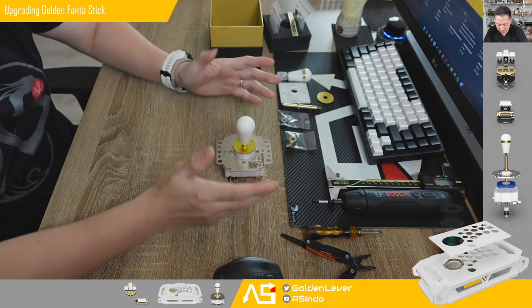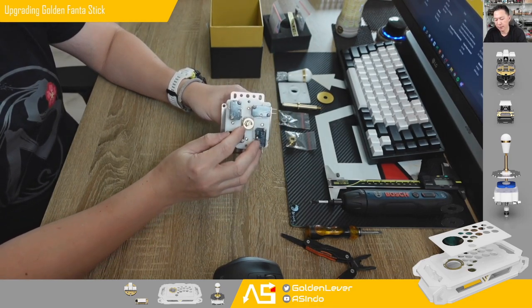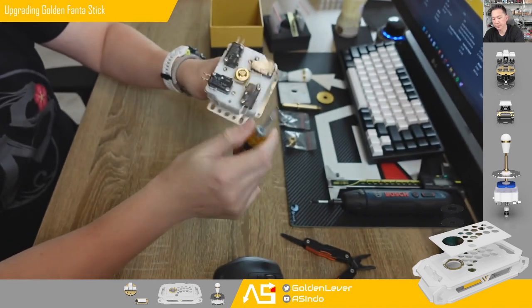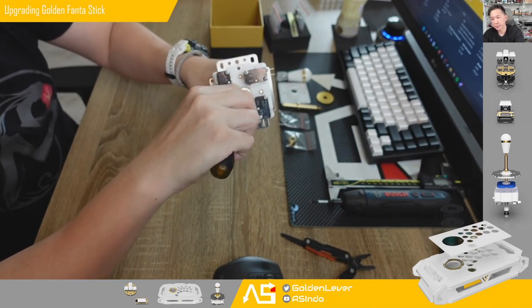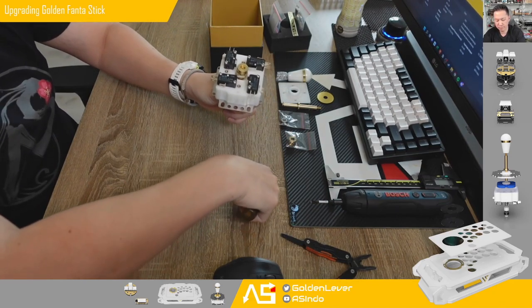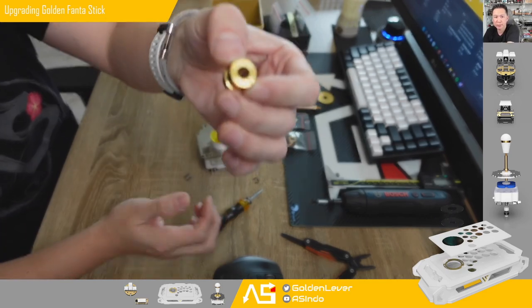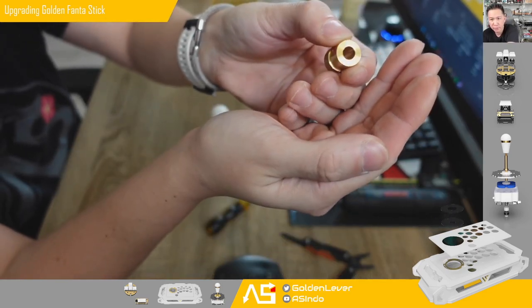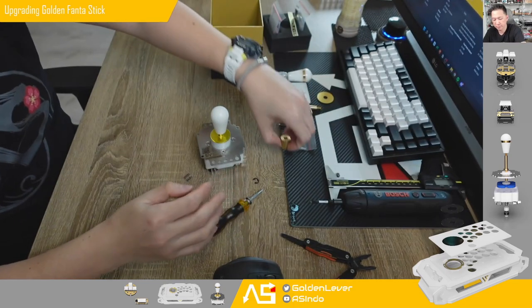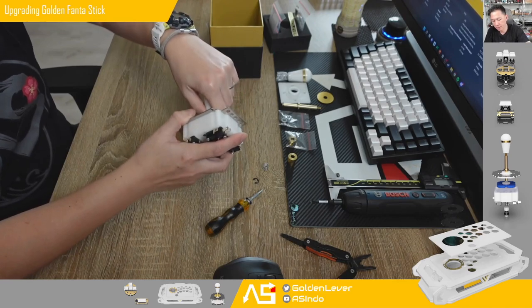Okay, first thing we need to remove the shaft, the ball top, and the actuator. Use a flat head screwdriver and pull the e-clip. Take the metal actuator — this is a 16mm, I hope you can see it is a 16mm actuator. Then remove the spring and pull the shaft.